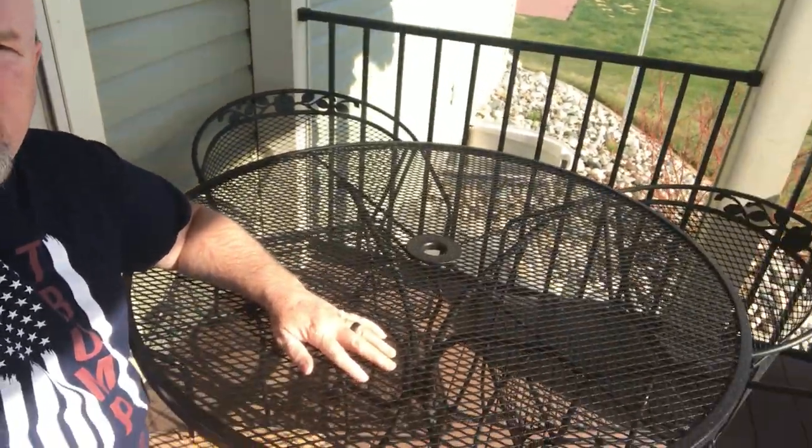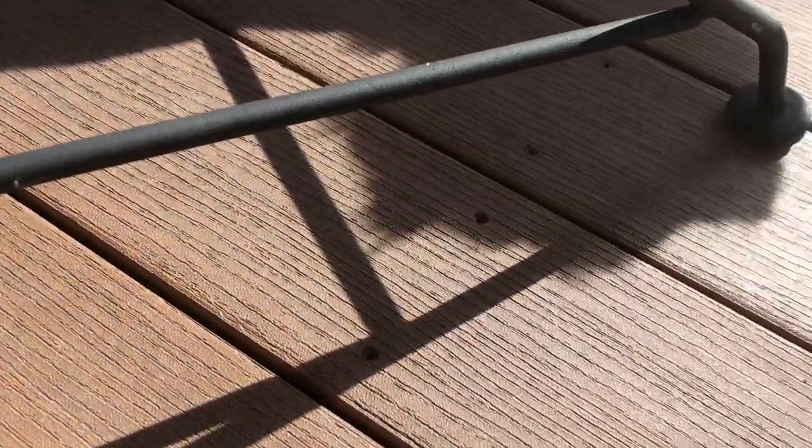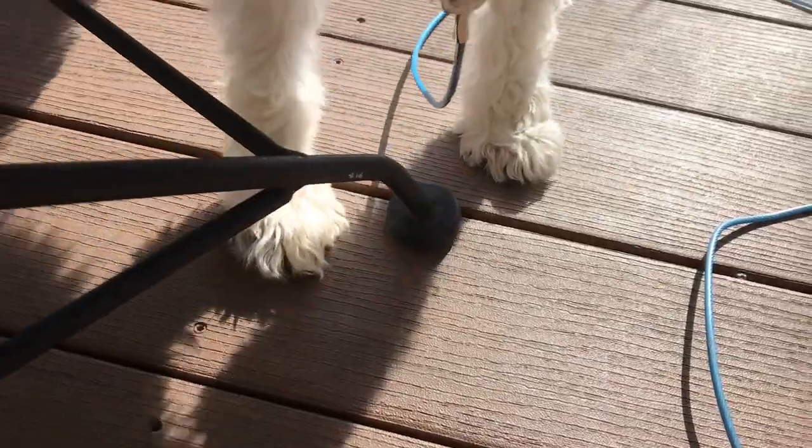Today we've got a little project where we're going to work on this wrought iron furniture. We actually got this from some friends about 11-12 years ago and it's been traveling with us ever since. It's a beautiful set — four chairs and a table. On the feet of the furniture, all of them, the plastic cups have been wearing out and that can be a problem.